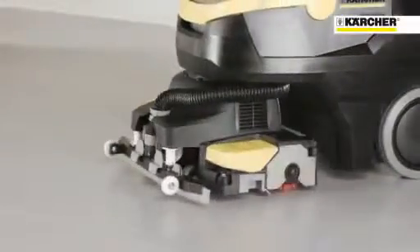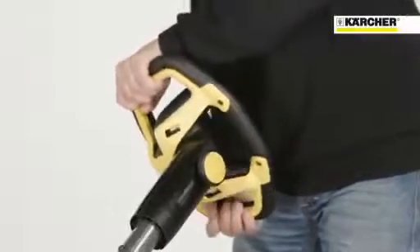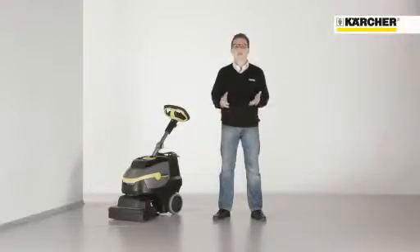It is very easy to operate and feels a little bit like driving a car. The brush head can be turned totally around, so the operator can also clean backwards if there is not enough space to turn the whole machine.